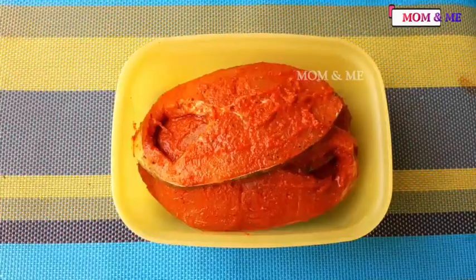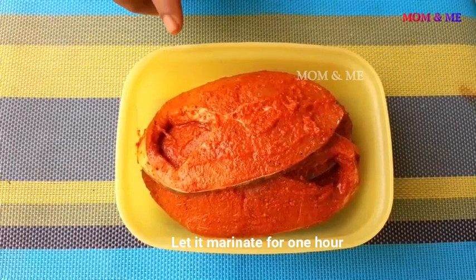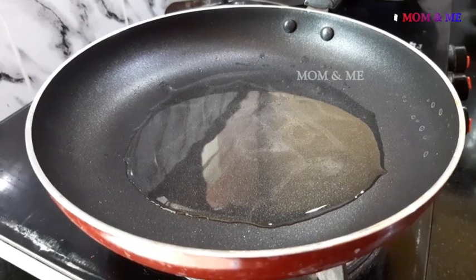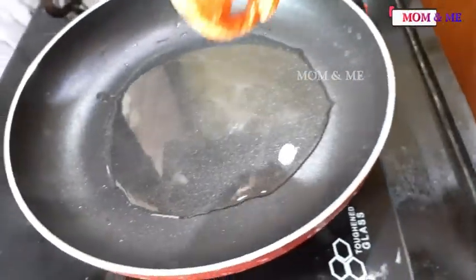I like the hot sauce on it. I want to put it in the bowl. Let's put it in the pot.